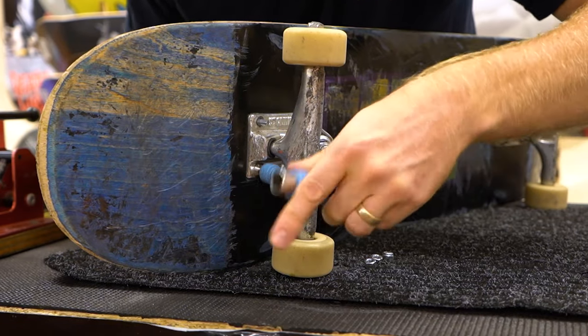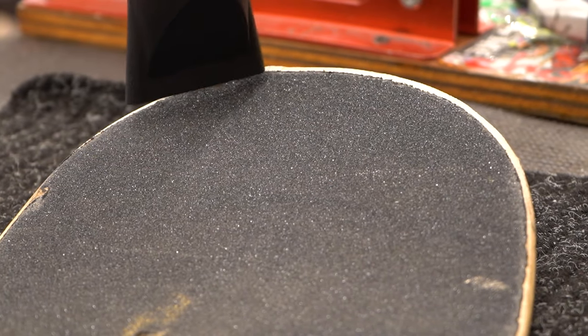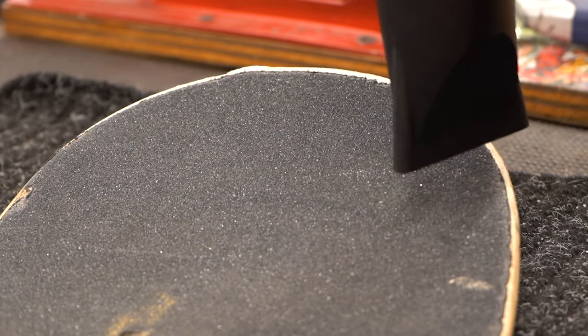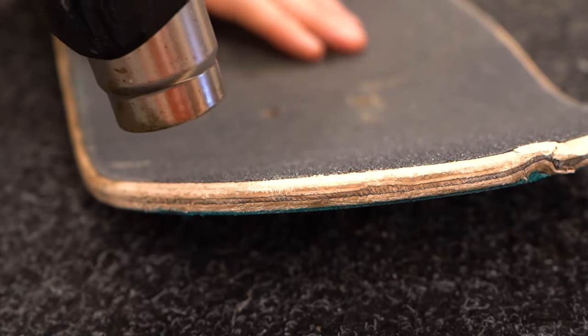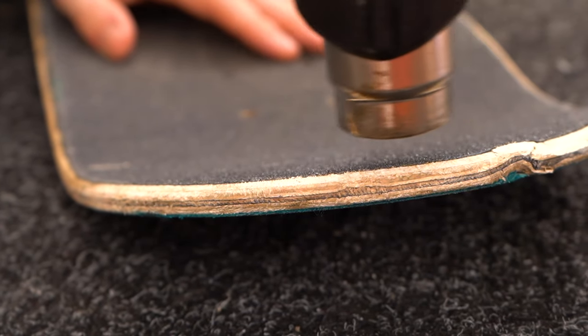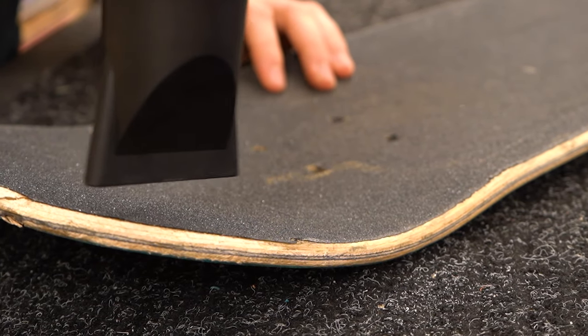Start off by taking the trucks off the board, because it'll peel easier if the hardware isn't holding it on. Grab your heat gun or hair dryer and start warming up the grip on the edges of the nose in order to loosen up the adhesive. If you're using a heat gun, it should only take a couple of seconds — and be careful not to melt the grip or burn your fingers. If you're using a hair dryer, it'll take about 30 seconds to a minute to heat up the grip.